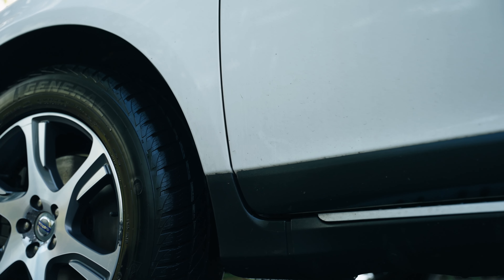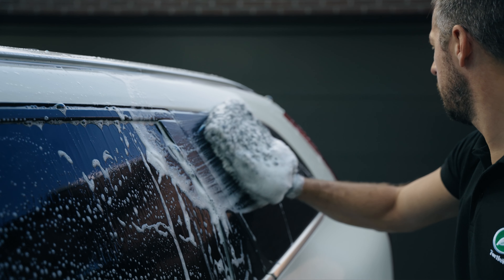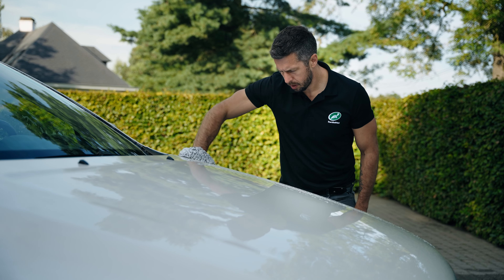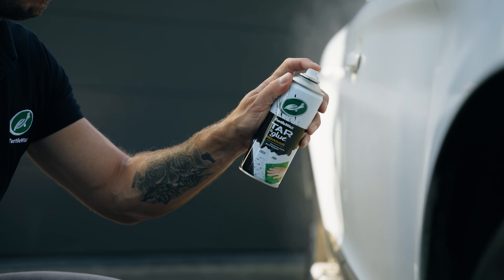The thick gel formula clings to vertical surfaces, providing extended contact time to efficiently soften and dissolve tar or glue deposits. It won't drip or run off like many other products.